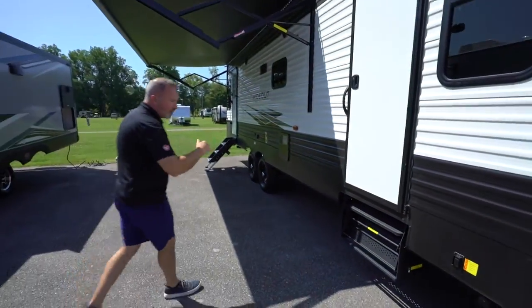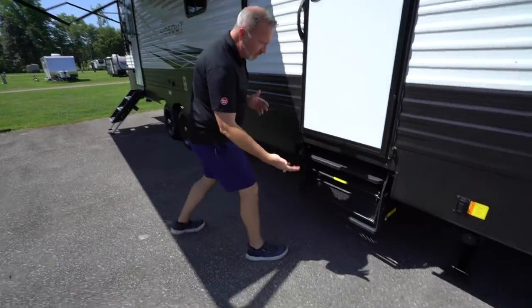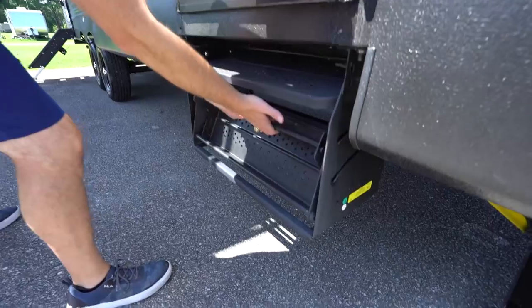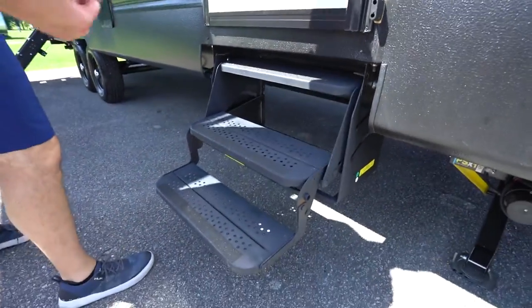Some units will have both the solid steps and the fold-out steps. To deploy the fold-out steps, use both hands, pull the bottom, then flip the bottom step down and pull out.